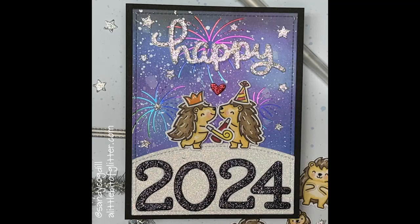Hi, this is Sandy with A Little Bit of Glitter. Thanks for stopping by my YouTube channel. You can also follow me on Instagram at Sandy Cogdill or on my blog, alittlebitofglitter.com. Today we're making a New Year's Day card using Lawn Fawn's new release, Porcupine for You. I love this little card with the two little porcupines ringing in the new year with that fun little firework background and their first little kiss at midnight.